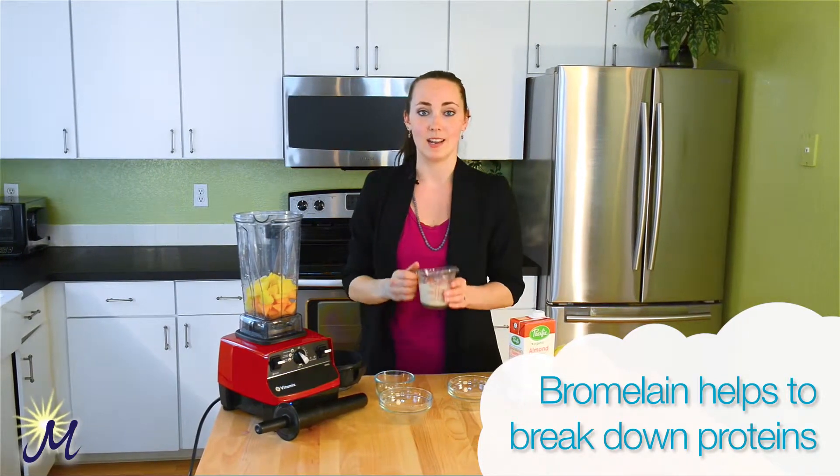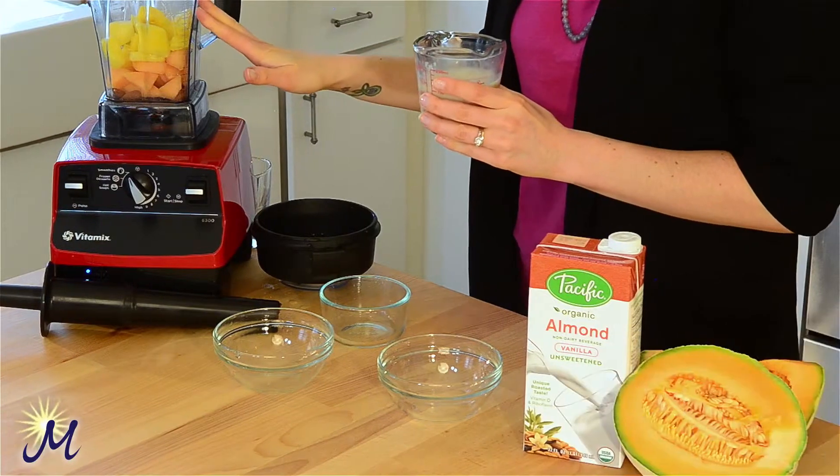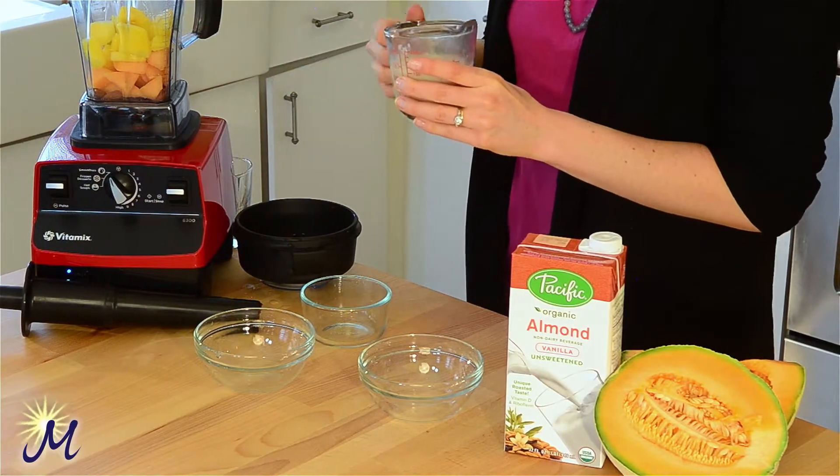Then we only need half a cup of your milk source today because the fruit is going to be nice and juicy and give up all its own great liquid. Today we're using almond milk, but you could use hemp, rice, coconut, regular milk — anything you wanted. Pour that in there.